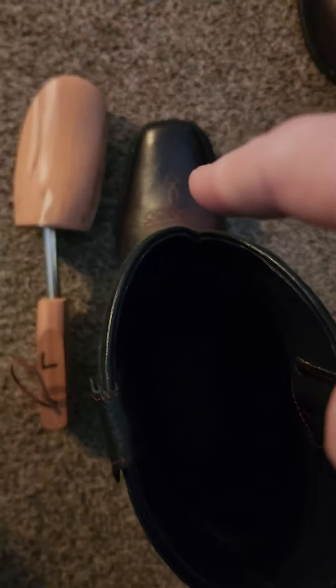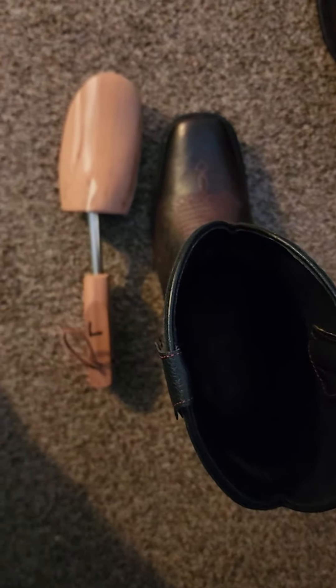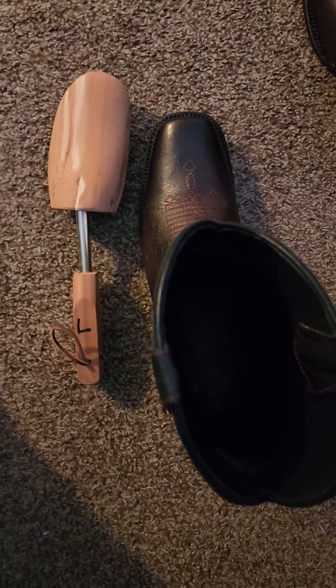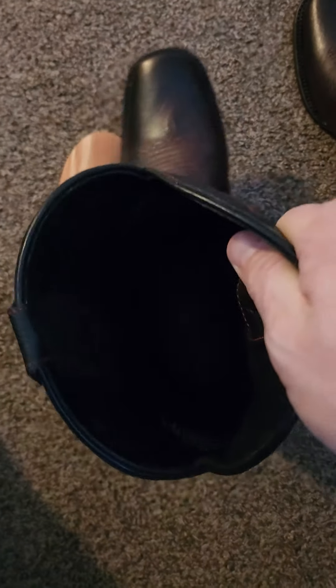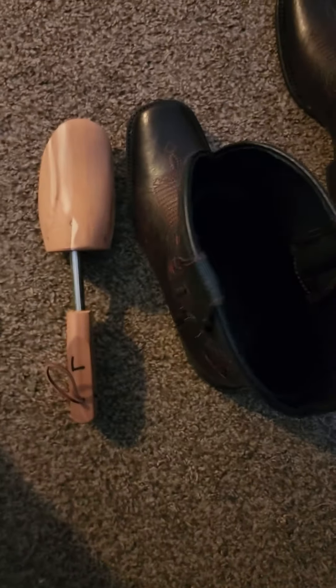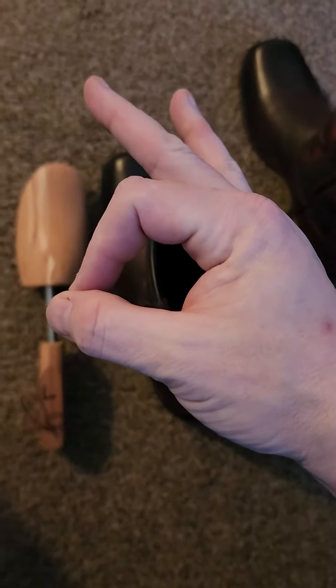I stuffed it all the way in so it was really tight — it took some work getting it all the way in because of the tape. Now with the boot being warm from the water, it's pliable and a little looser. I let it sit in there for a week, then pulled it out, let it sit at room temperature without any pressure, then tried it on. Now it fits like a glove.